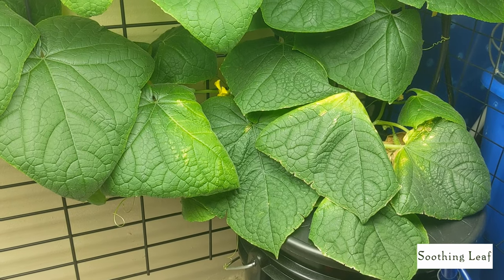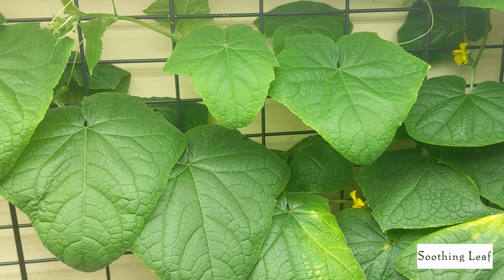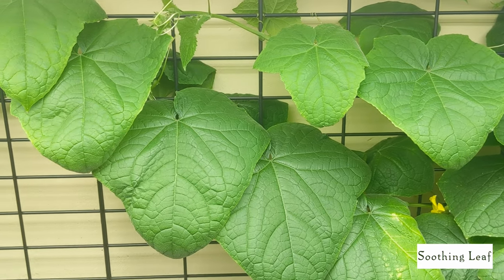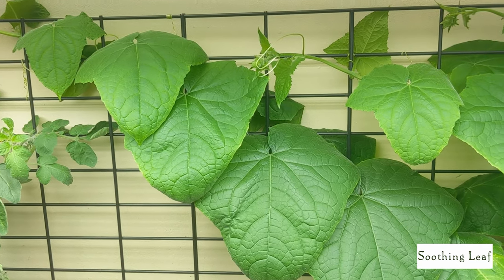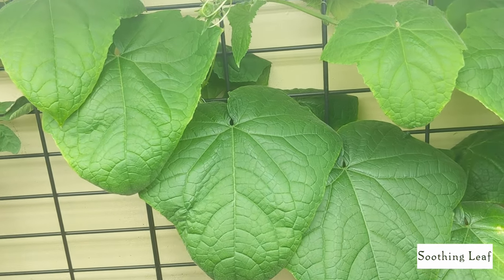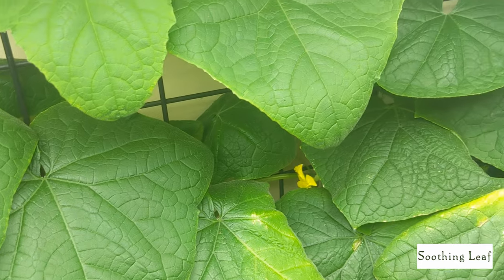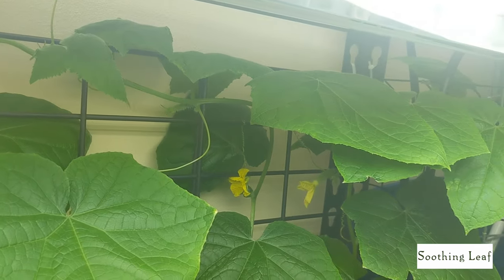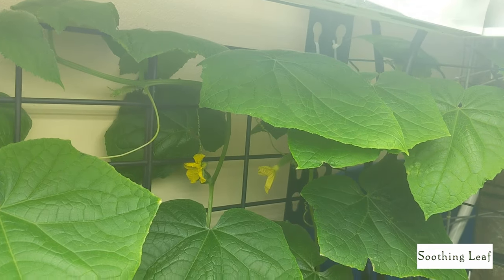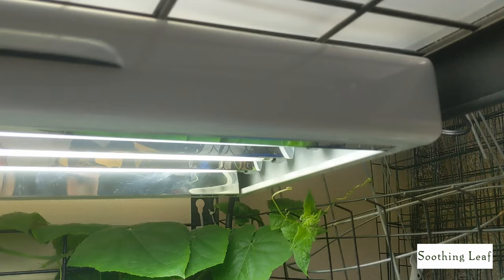The plant is doing absolutely excellent and I'm really happy with the growth. The only thing I want to figure out is the slight yellowing on some of the leaves. That's probably due to the nutrients running low — since the plant is now flowering, it's likely absorbed the majority of nutrients from the container to get to this stage. So I think it's time to swap out the reservoir, which I plan to do later tonight.